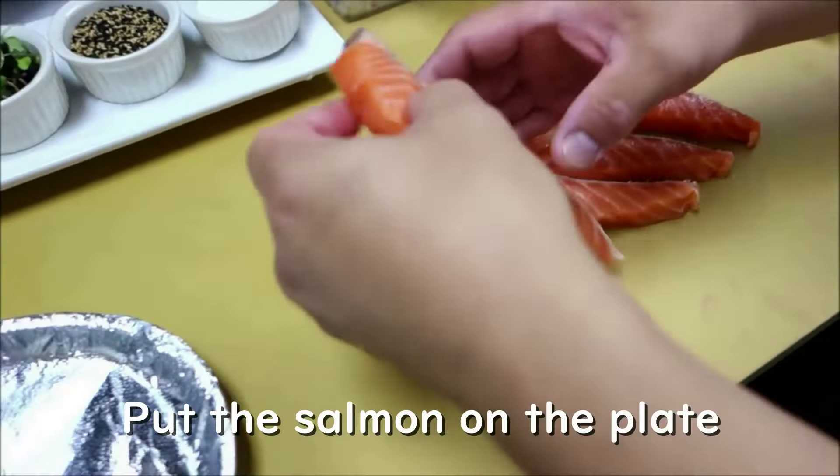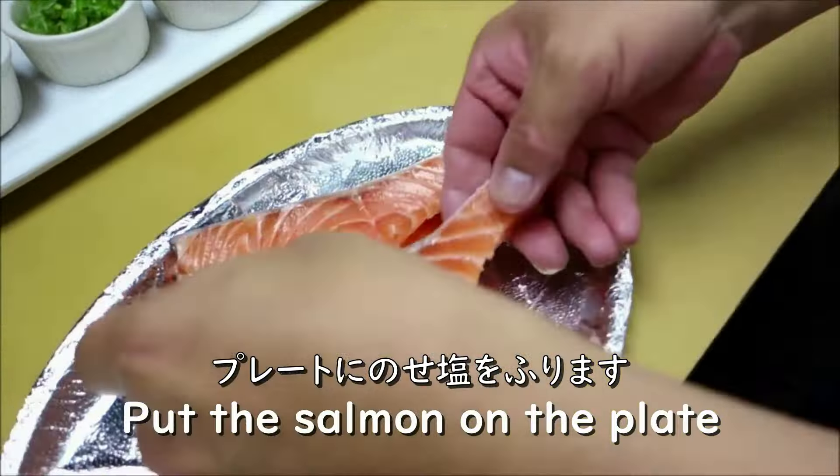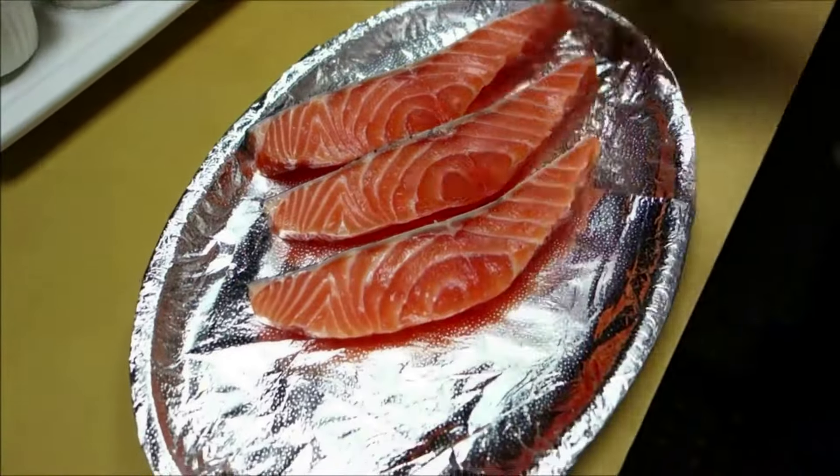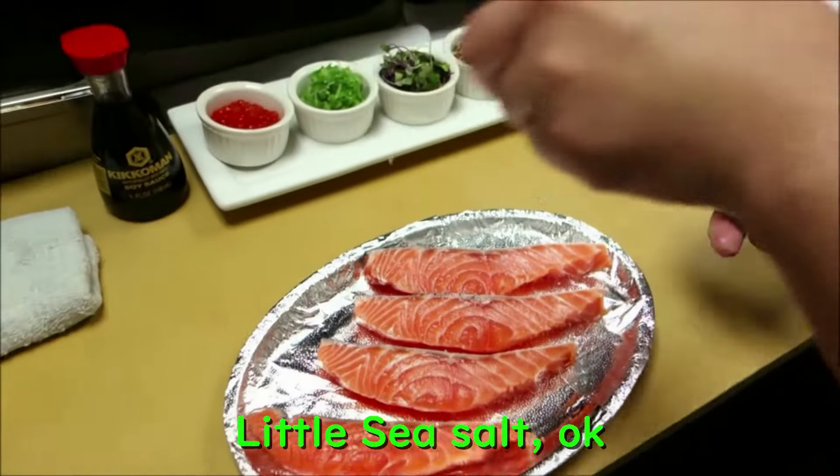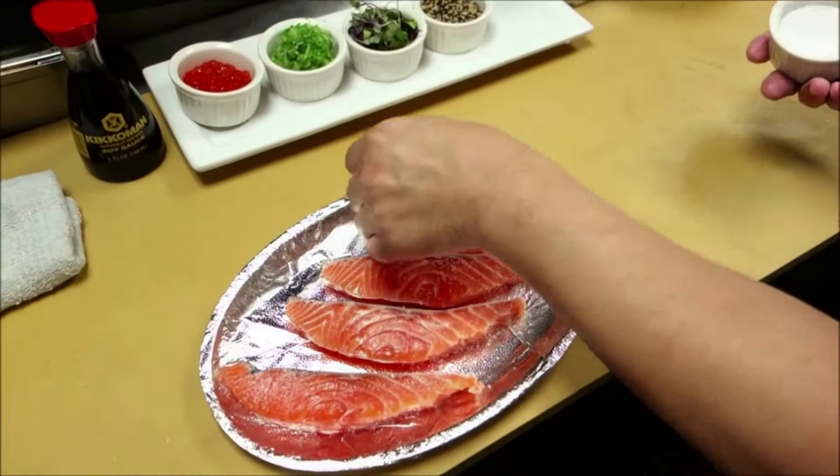I'm going to season it by hand with a little sea salt on both sides.